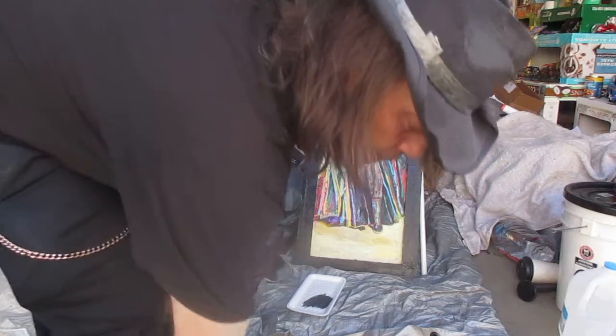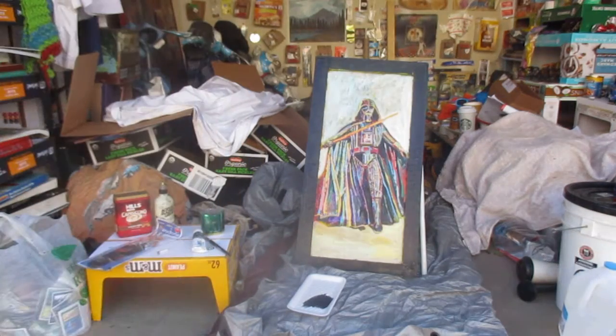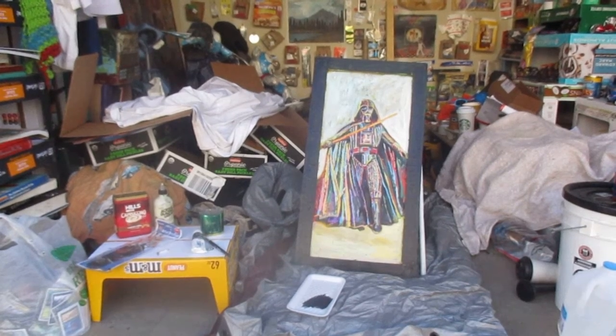And then I'll let it dry. I have to go to work, which I don't want to do. All right, guys, this is great. Thank you.